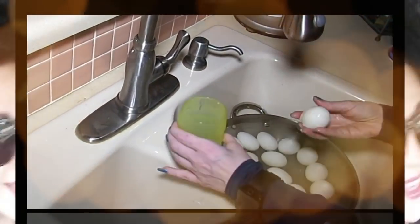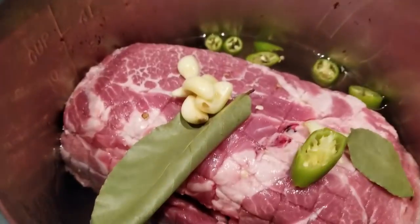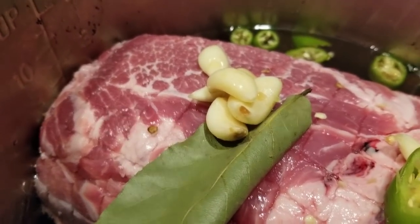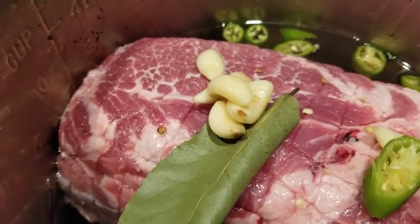Hey everybody, it's Alma. Welcome back to Keto Meets Menopause. We're doing our lovely meal prep today. What I have in here is the pork shoulder that I purchased on my recent grocery haul.